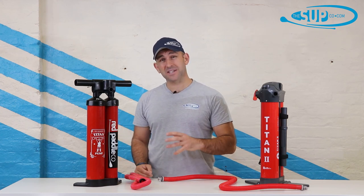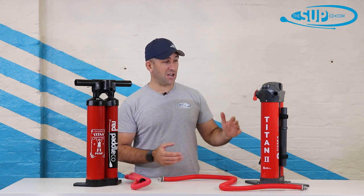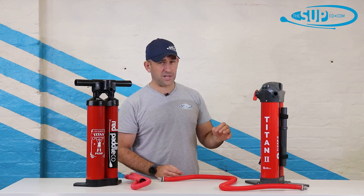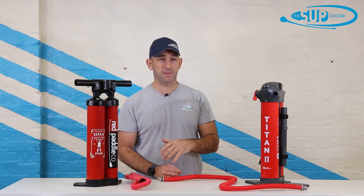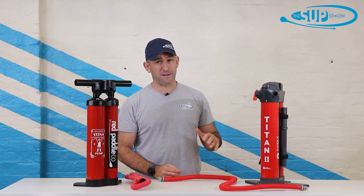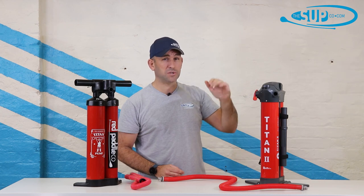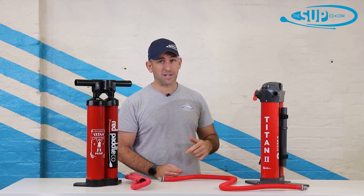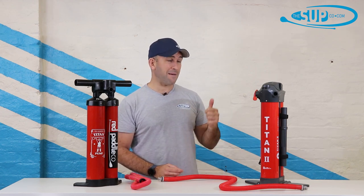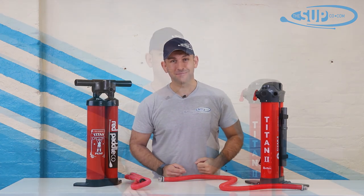Overall, the Red Paddle Co Titan 1 served us brilliantly over the years and did a fantastic job. But what Red have done with the redesign of the Titan 2 — all the engineering that's gone into it — they've raised the bar massively. Not just above what was already a leading pump, but for every other paddleboard manufacturer out there, they've moved the bar hugely up yet again. This pump gets you on the water faster, puts more volume in your board, and packs down smaller. The Titan's dead — long live the Titan 2.